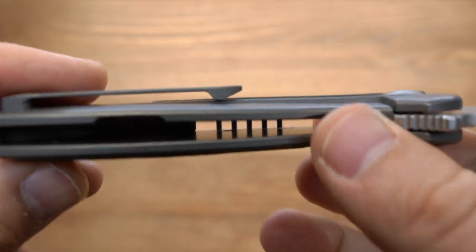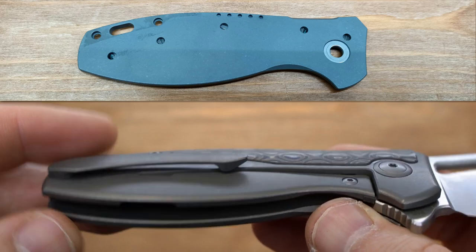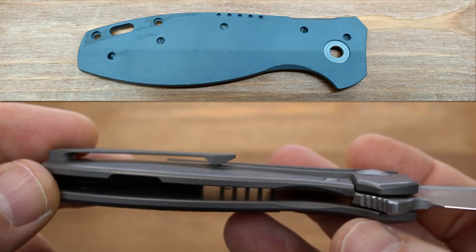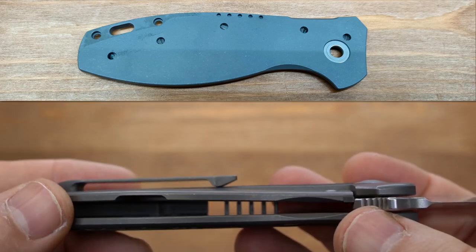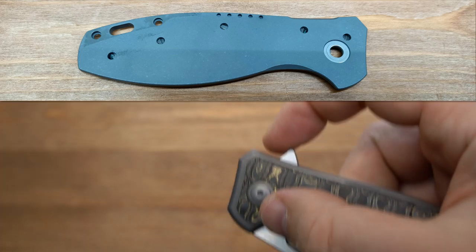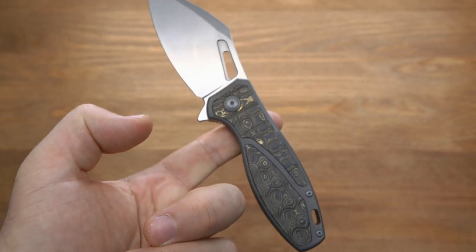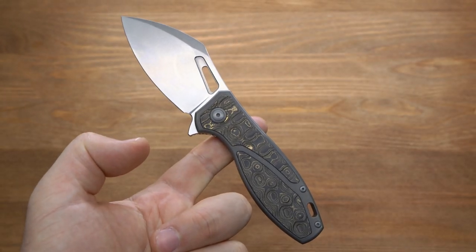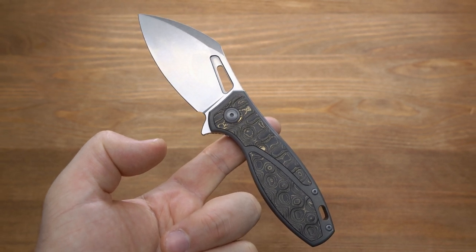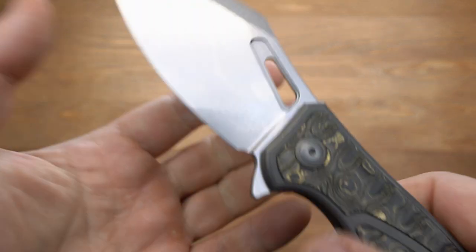Если мы заглянем внутрь, увидим, что естественно здесь титановые плашки не облегчены, потому что у нас идёт вставка из макуме снаружи. Но мы видим внутри несколько технологических отверстий — скорее всего, они нужны для крепления этих же вставок. Далее обратим внимание на баланс: он чётко на подпальцевой выемке. Вес всего 118 грамм при длине клинка 81 миллиметр. В обухе толщина всего 3,2 миллиметра.